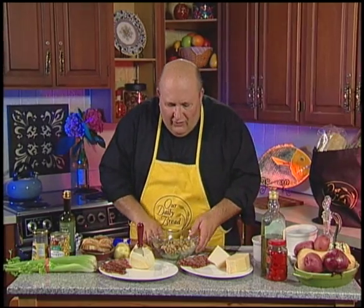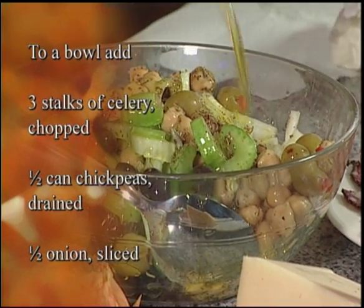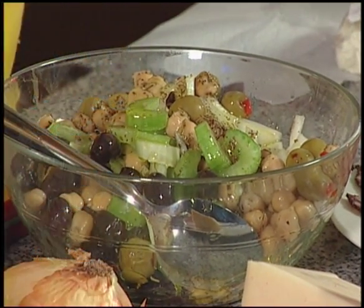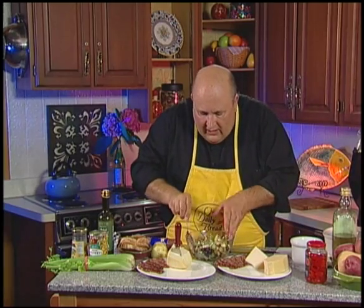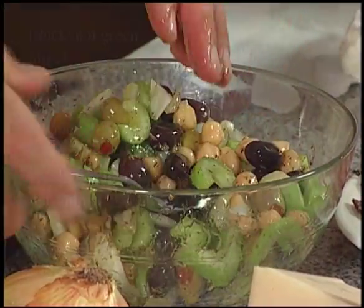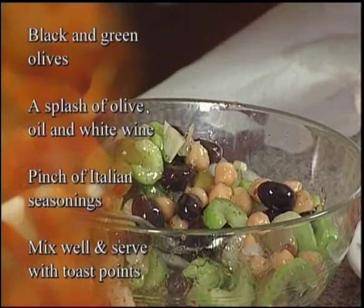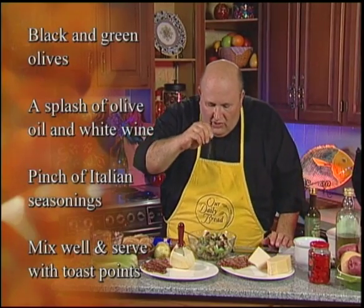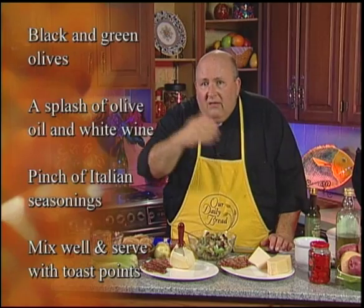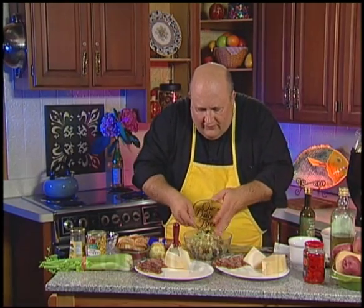Here's something you might want to try for your antipasti. Celery is very much overlooked, but it's a key ingredient in Italian cooking. For this antipasti, I'm going to put some nice olive oil over three chopped celery stalks, a half a can of garbanzo beans, about half an onion chopped up, and some green and some black olives. You can use white or red — any type of Italian-style wine; a red wine is really good with this. Then add any kind of Italian seasonings — parsley, thyme, oregano — and mix it all together.